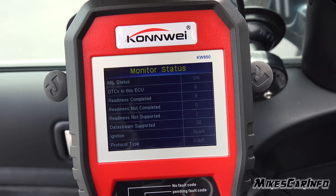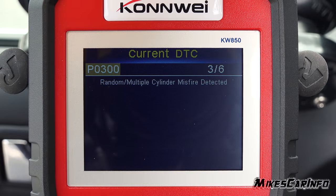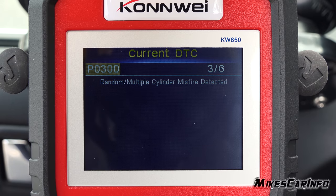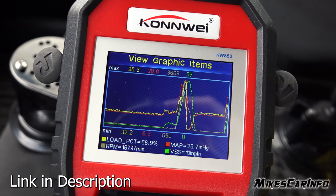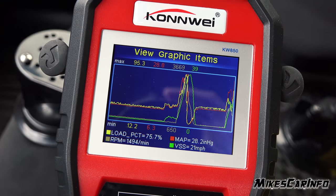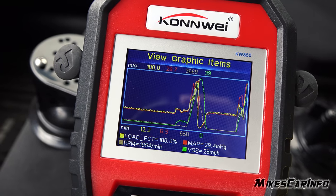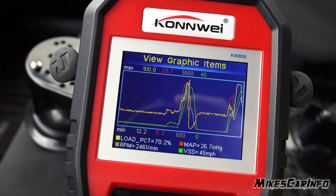I used it to see why the engine light was on on a friend's car, and found a variety of issues I was able to relay to him. I also used the graph display, which is really nice, to see how my engine was doing while driving at different speeds — I just had it on while driving around and was able to analyze that data in real time and also afterwards.